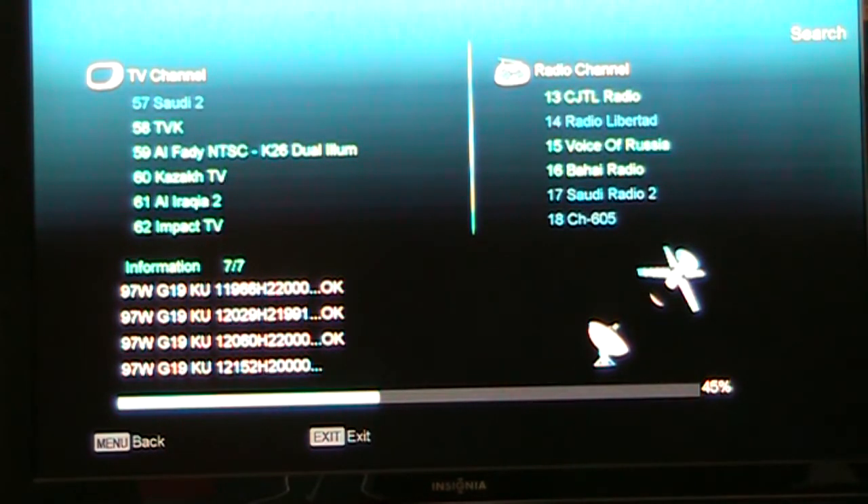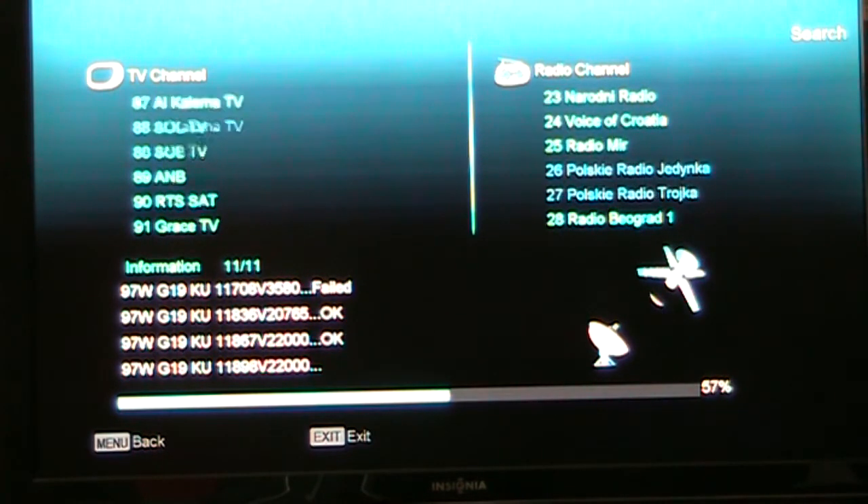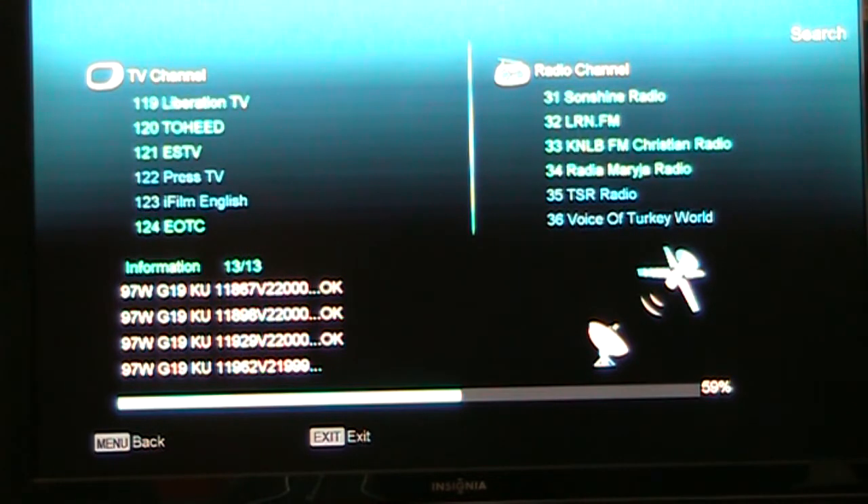Sometimes if people don't report on Lyngsat that a channel has gone away, it just stays listed. So if you find a channel has been gone, shoot Lyngsat an email — especially if it's a channel you've used — just let the rest of us know. This is a receiver I really like to use for blind scanning. It does a really good job finding stuff that other receivers might miss. For such a tiny receiver that fits in the palm of your hand, it does a great job at finding weak signals that some receivers can't get.